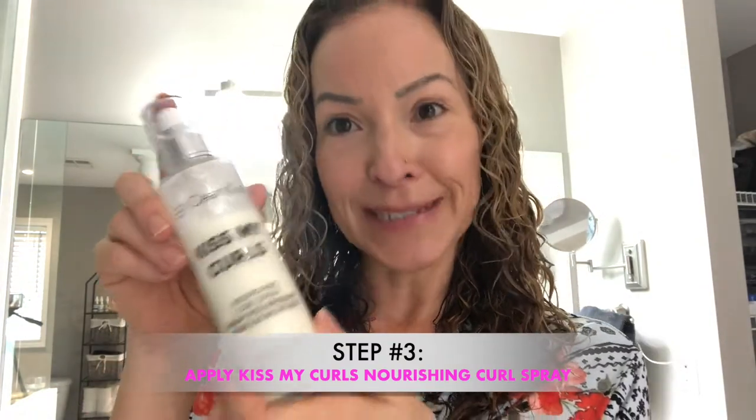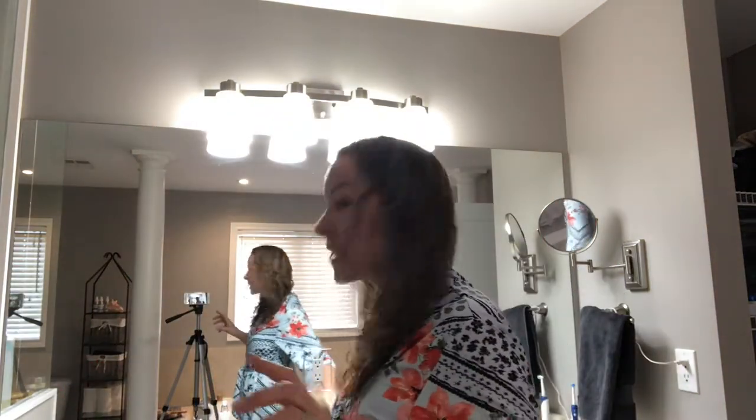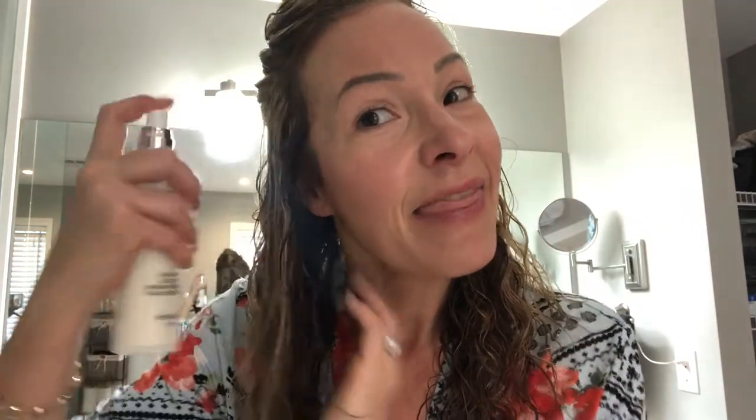The third step is our Kiss My Curls Nourishing Curl Spray. This is an award-winning product — we actually won the Earth Day Green Beauty Awards back in 2017. It's the same amazing product, just now in an eco-friendly glass bottle with a spray, which is super cool. What I do is pin the top part of my hair up so I can really work this through my hair in sections. Now I've only got half my hair showing, and I just squirt it all over, making sure to really saturate the curls.